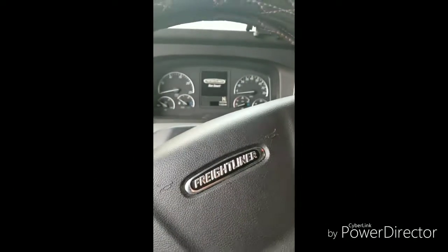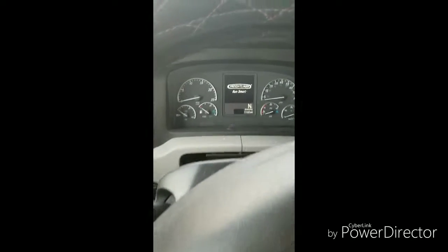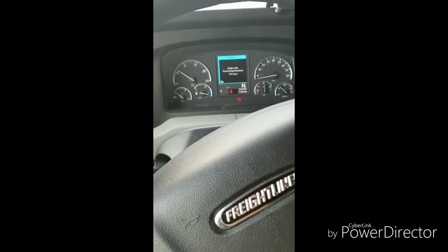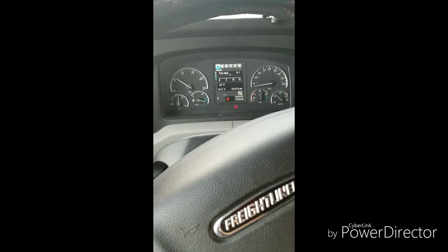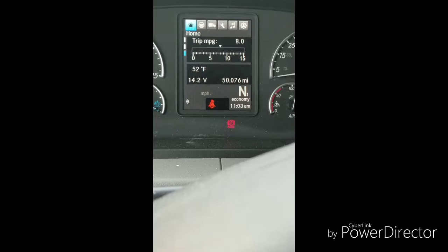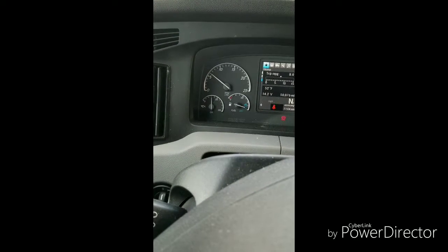We're back inside the truck for the interior inspection. First, turn on the ignition and start it up. You want to check your gauges — make sure your voltage is showing (14.2 volts here). Make sure your oil pressure gauge, fuel diff pressure, RPM gauge, speedometer, air pressure gauge, and water temperature gauge are all functioning correctly.